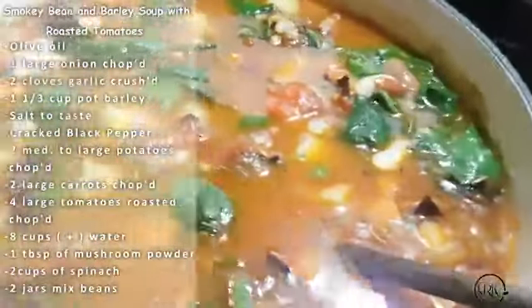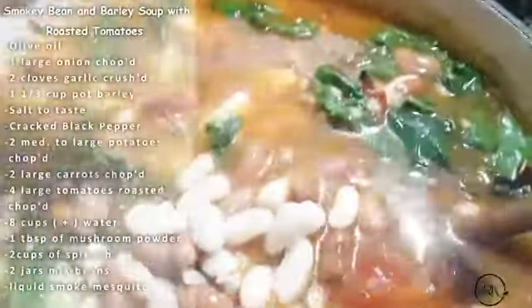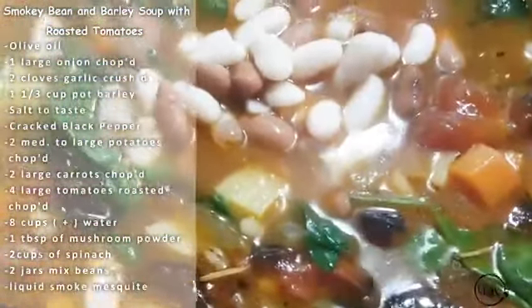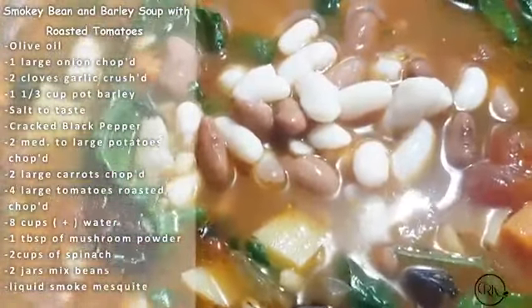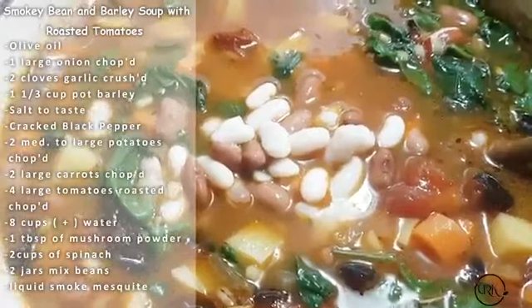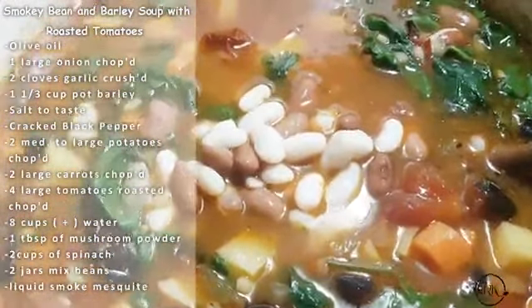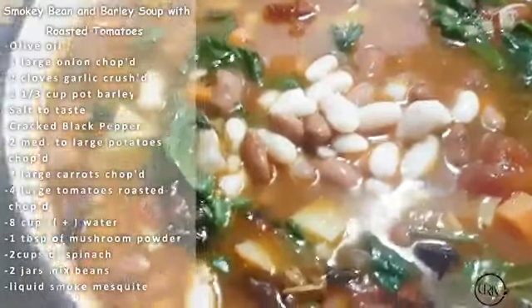I will be adding a little bit of liquid smoke — I always use my beautiful mesquite flavor. I'll add just a drop of maple later on. If you want it more thick like a stew, add extra beans — up to two cans. If you want less beans and more barley, go ahead and use one and a half to two cups of barley instead. I used eight cups of water, but if it gets too thick I'll pour in a little more to dilute it.